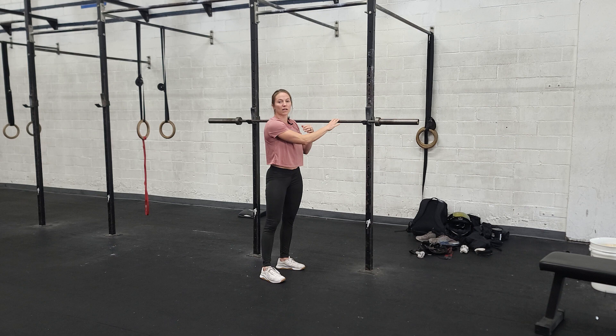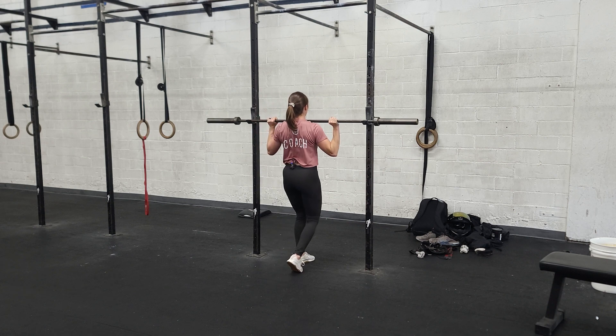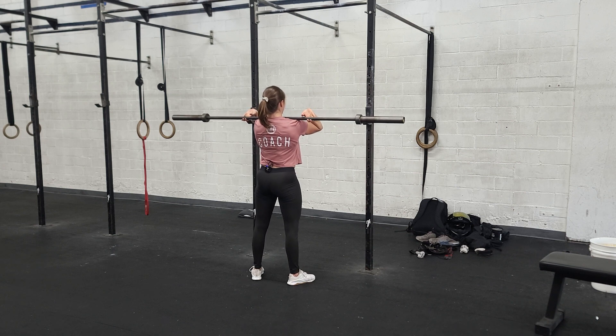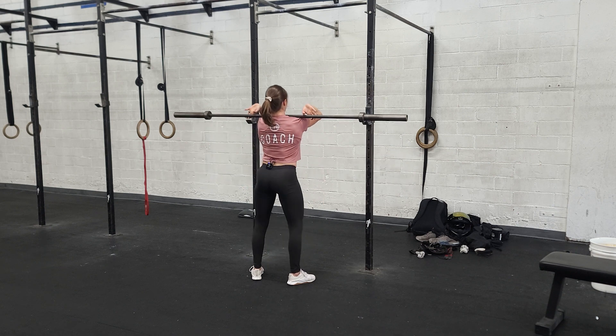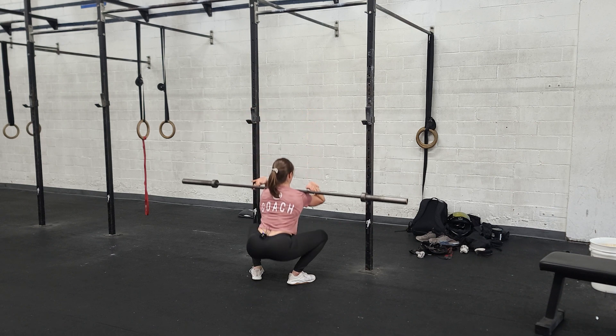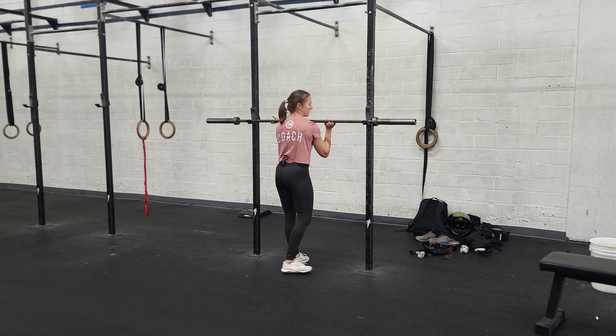Once we finish our back squats, we're going to go right into front squats. Same idea — thumb distance from the knurling, grab the bar. This time you're walking your throat all the way into the bar. Pop the elbows up as high as you can, even if you have to roll the bar into your fingertips. Stand up, step back, same stance with the feet, same deep breath to brace the core. Hips back, knees out — focus on driving the elbows up as you stand out of the squat. Deep breath, squat, elbows up to keep the chest up, and then walk it in to the rig.